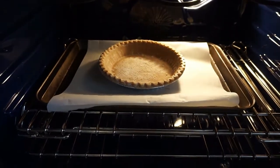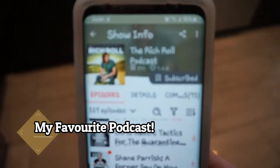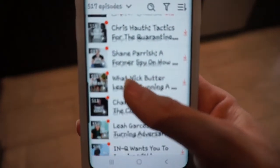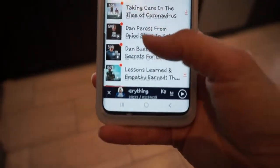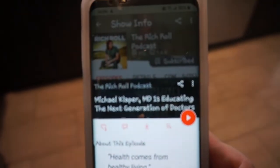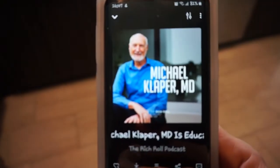While my pie crust is cooking in the oven for 10 minutes, I am just listening to Rich Roll. I like to cook and do chores around the house while listening to podcasts, or sometimes I listen on the subway on the way to work. This is my favorite podcast — I love Rich Roll. All his shows are just amazing and all the people he has on are so inspiring. I was just listening to one with Dr. Clapper and I highly recommend it. Check it out.